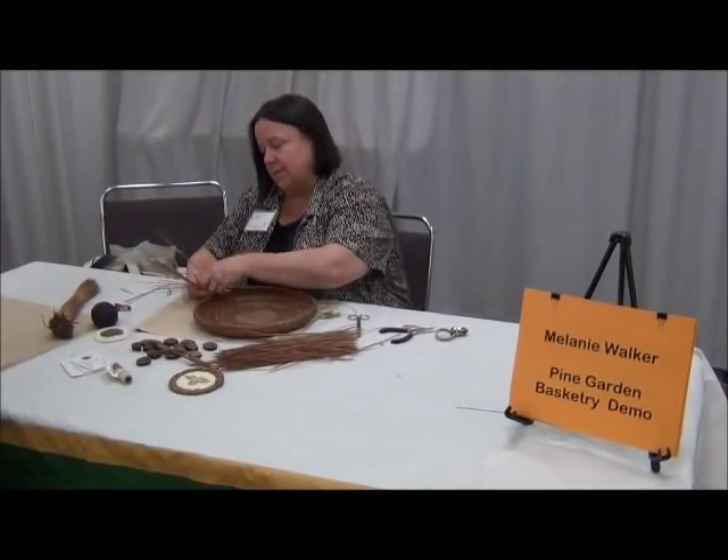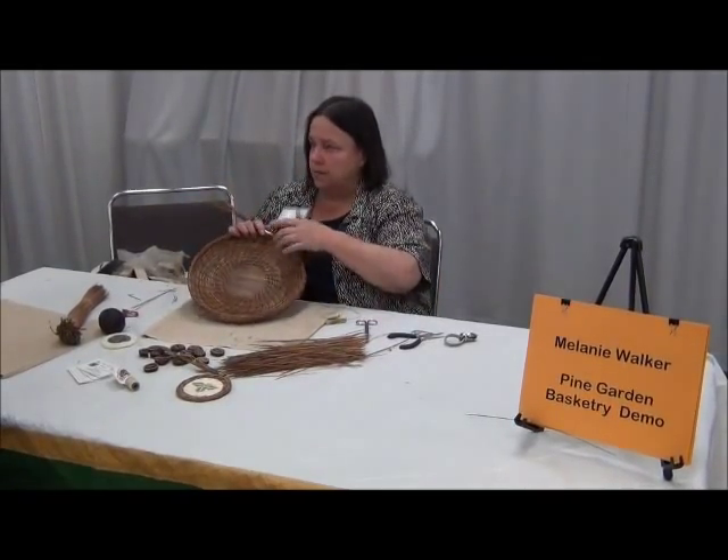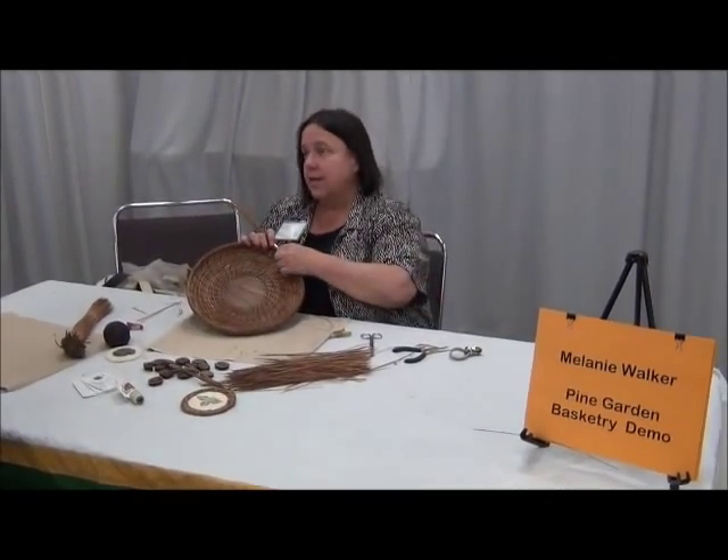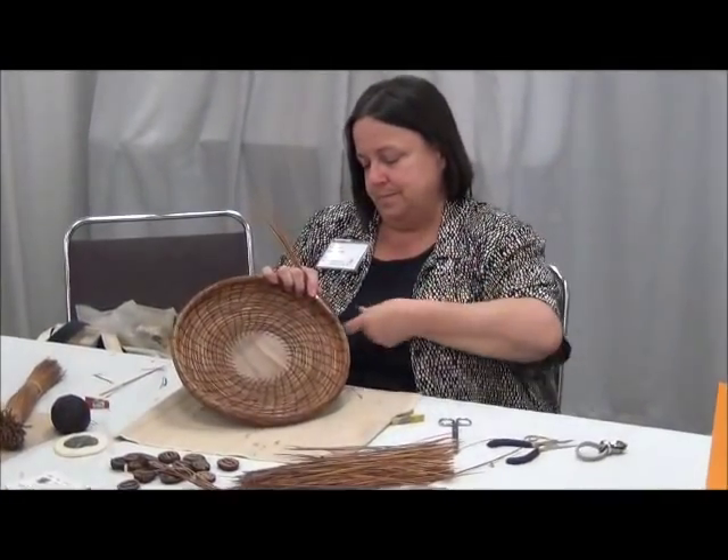I do teach. I'm in Wilmington now. I teach at the Cameron Art Museum in Wilmington. I also offer a kit that's available online — a basic basketry, a basic pine needle basketry.